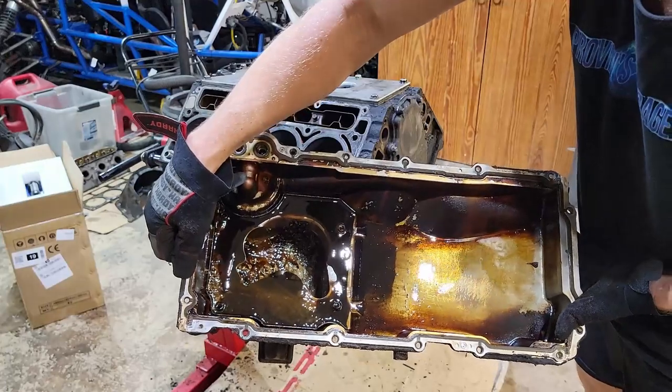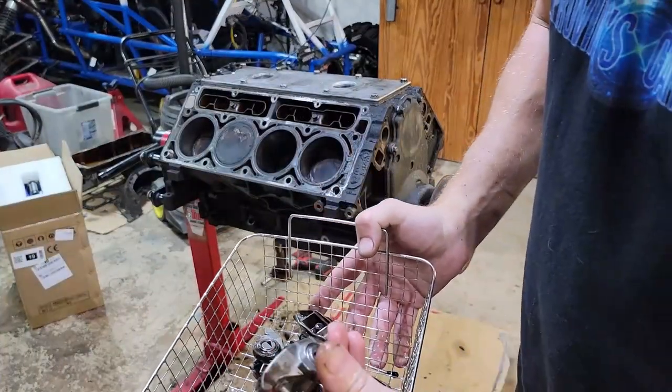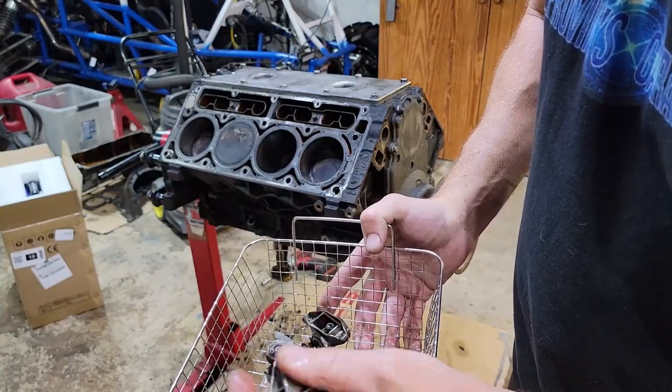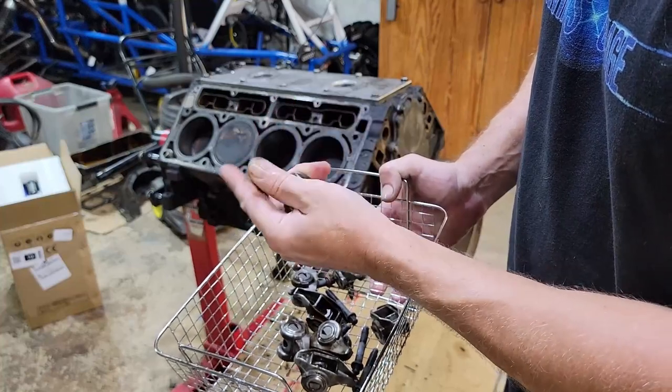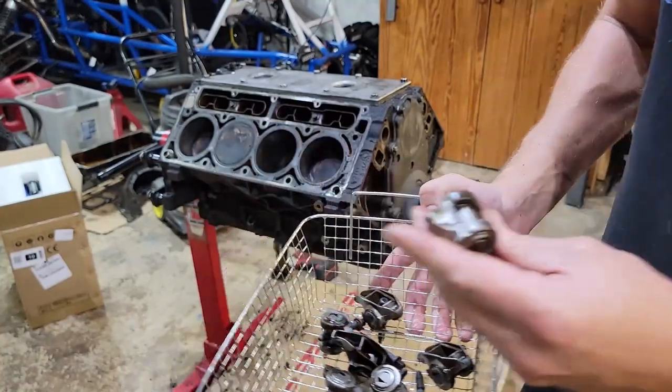Definitely some crap in there, but I think it's going to be all right — it's cleaned up pretty nice. Probably just do a little bit more by hand. Yeah, it's all coming right off. Look at that — awesome. Got to love an ultrasonic cleaner.